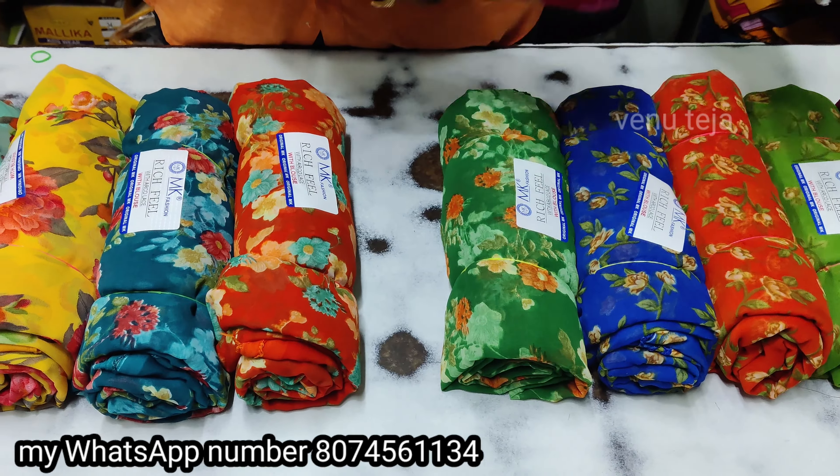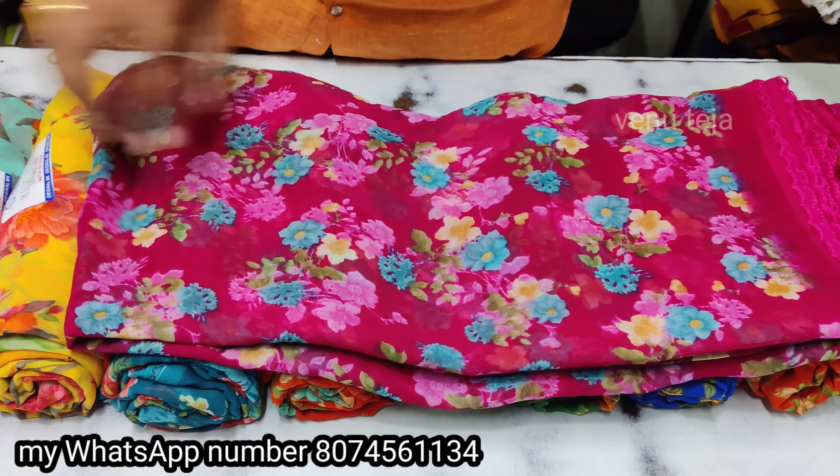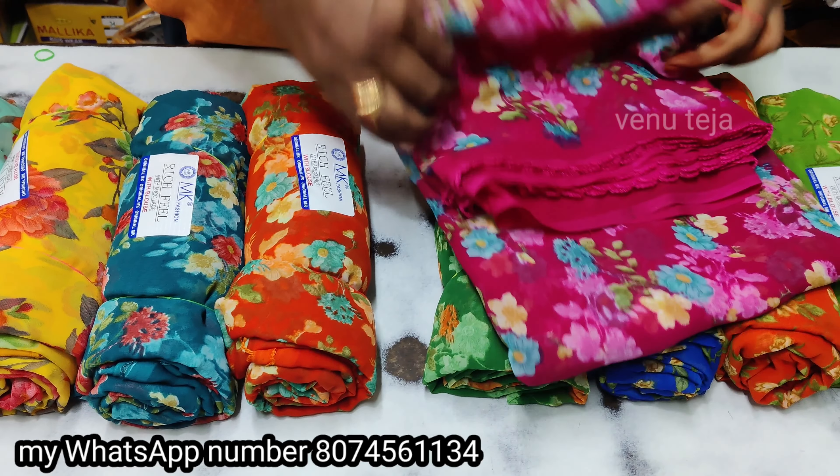This is the green color. This is the yellow color in the same color. This is the green color. This is the orange color. This is the pink color. This is the pink color — the red color is the small color.